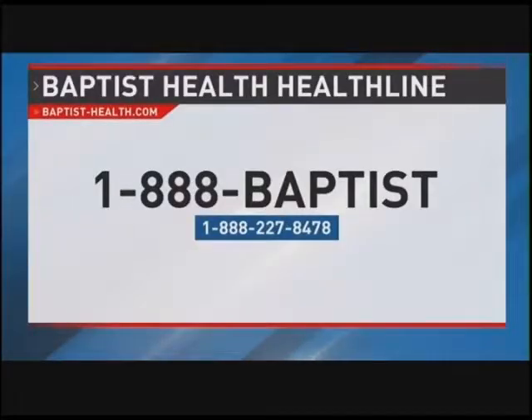For more information, go to the Baptist Health website — there is a nutrition tab in the search bar. Thank you so much, Chelsea, for being here with us today. We appreciate you. Perfect information as we're heading into school right around the corner.